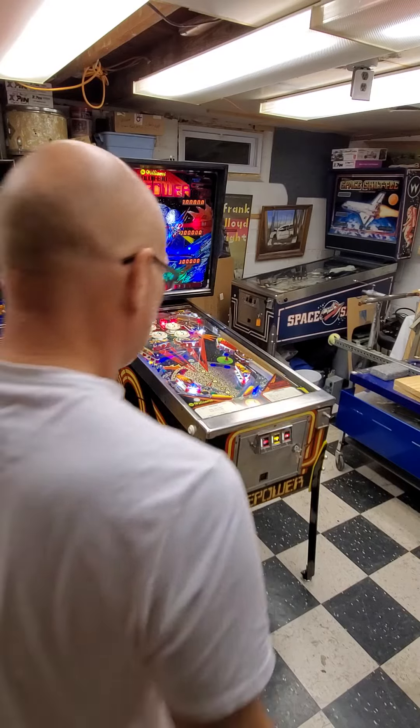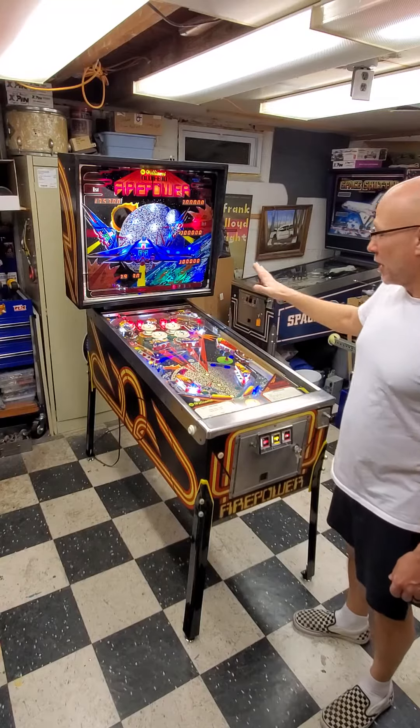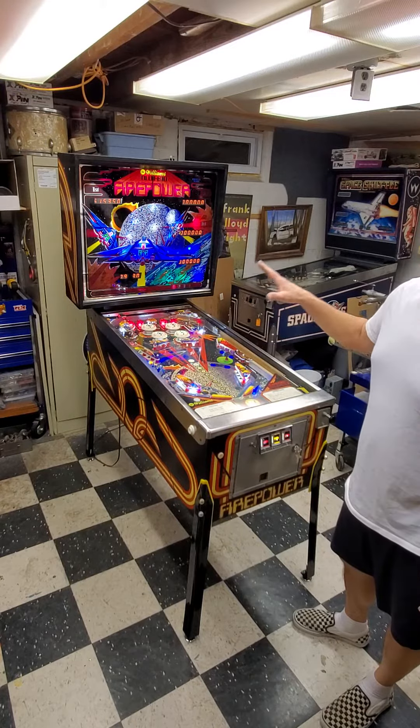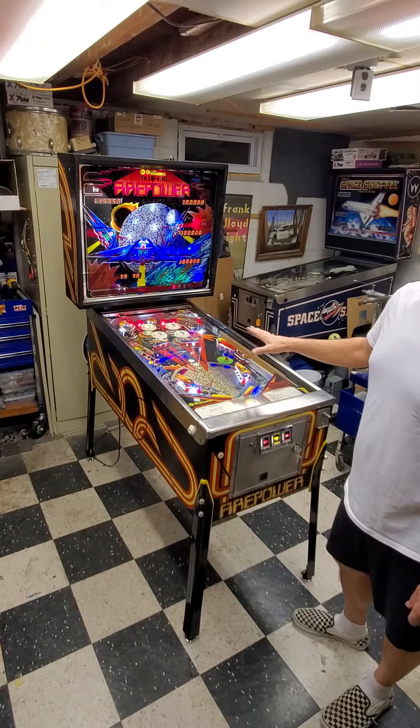All right, 1980 Williams Firepower — nice machine, probably one of my favorites. Love to hate this machine, you know how easy it is to drain a ball on this thing.